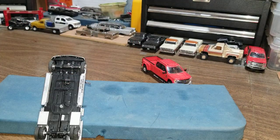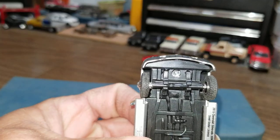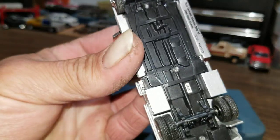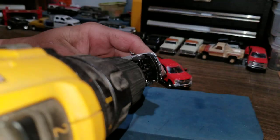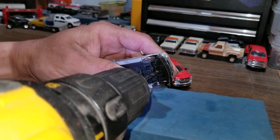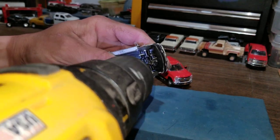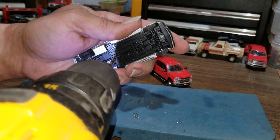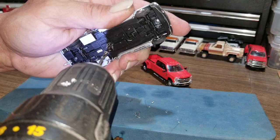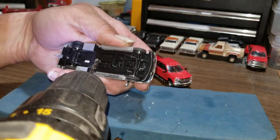Let's get started here. We've got three rivets we've got to get rid of — there's one here, one in the middle, and then there's one at the back by the trailer hitch. Let's see if we can get these out. With these plastic chassis, the good part is you don't have to drill much. That one there is already cocked off to the side — see if we can get it a little bit.